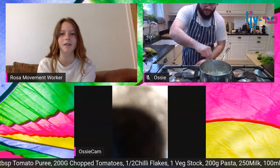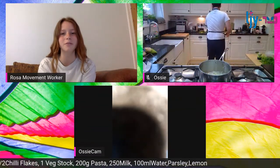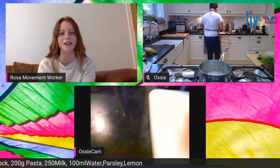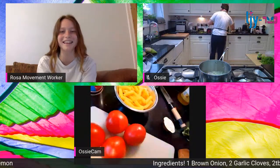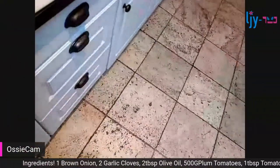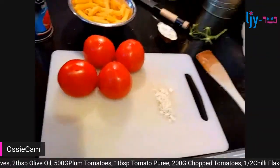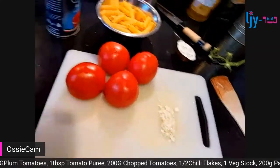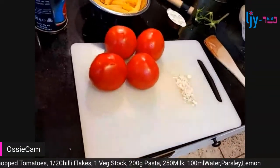You can always make a larger portion and have it for lunch the next day if you don't finish it. You can scale this up - double it for two decent portions, triple it, quadruple it. So long as you keep the ratio of liquid to pasta the same, you're golden.